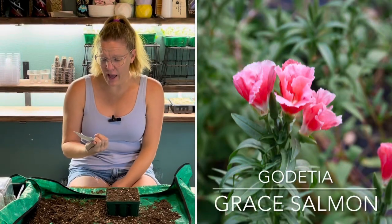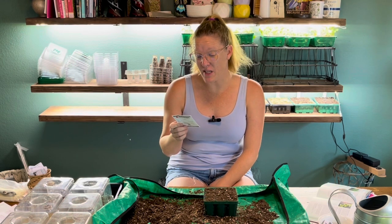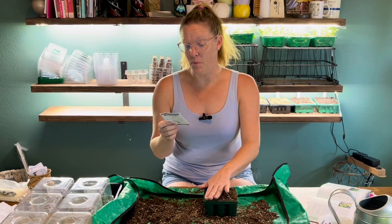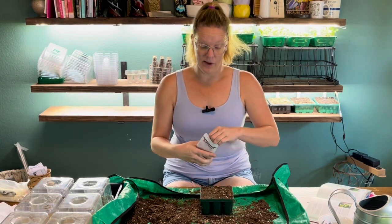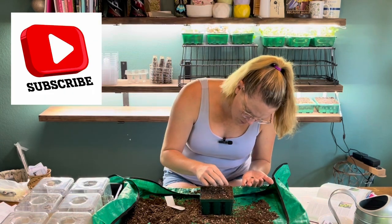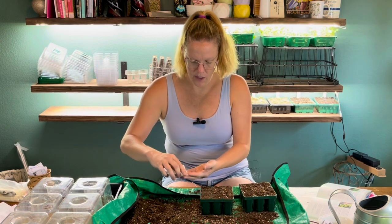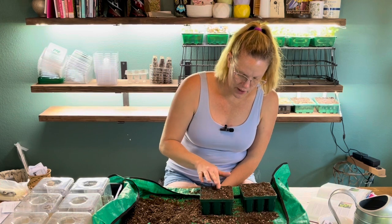The next variety I'm starting is godetia — this one is the Grey Salmon variety, a very cool color, about 18 to 24 inches tall. This is my first time growing it as a cool flower. The instructions say to gently press seeds into soil and cover with 1/16th of an inch of soil, keeping it moist until they emerge. Germination is about 5 to 10 days, which I love — a quick germination tells you right away if you did something right or wrong. Godetia are awesome cut flowers; I've used them in the floral world quite frequently. I'm going to cover them with vermiculite instead of soil.